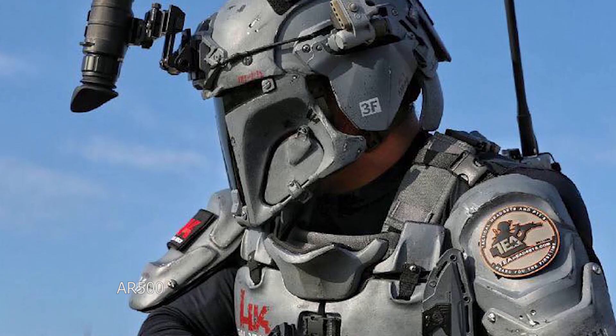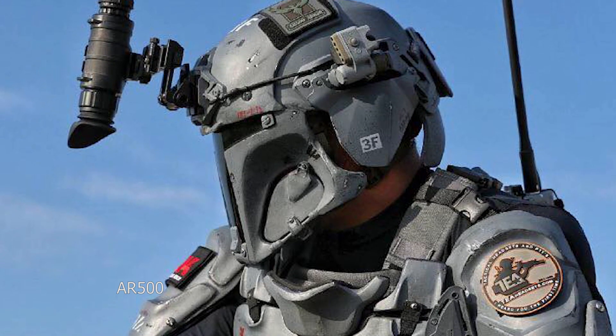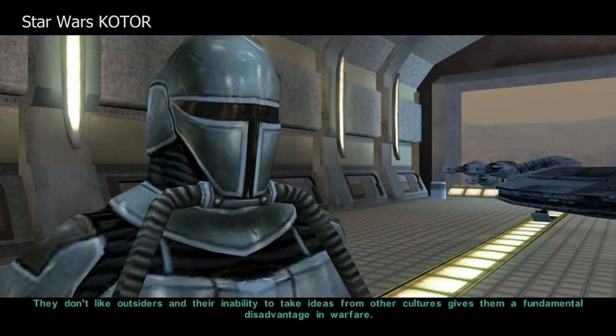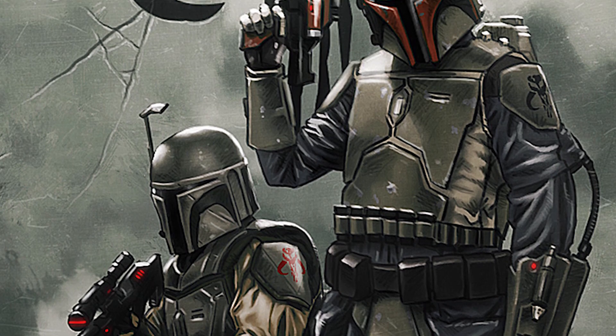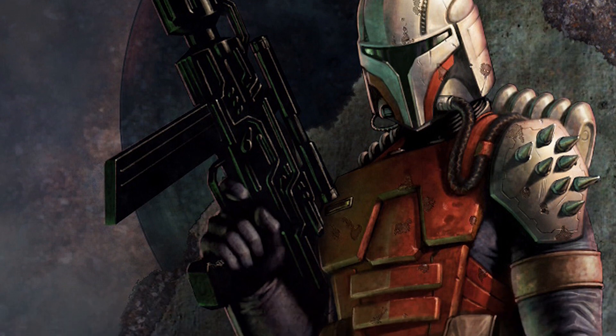Now, there are no specs out about this armor, but hopefully they'll stick close to the original suits I first fell in love with in the Knights of the Old Republic game. True Mandalorian armor is made of Mandalorian Iron, a material so strong it can't be cut by a lightsaber.